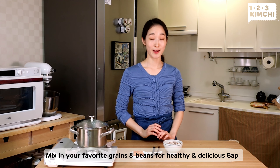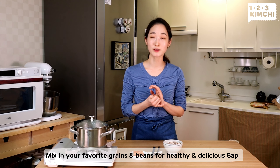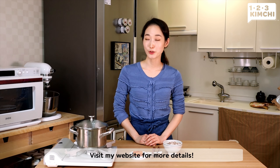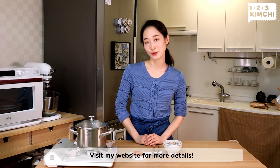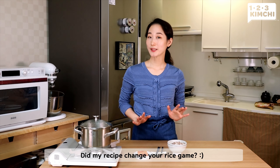Tired of quinoa? Koreans love mixing in multi-grains or beans to the rice, so try it yourself too. I usually try to keep a 30 to 70 ratio of grains to white rice. Try with oats, black rice, barley, brown rice, etc. And for beans: red, white, and black beans, green lentils, brown lentils, chickpeas — everything works. But FYI, some beans do need soaking in advance before cooking. Be sure to check out my website in the link below to see the details.